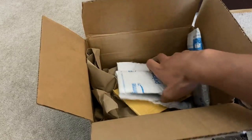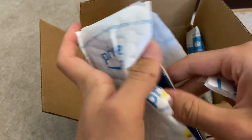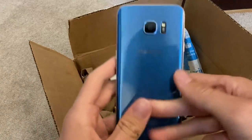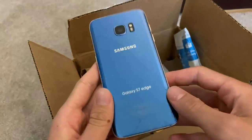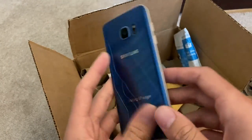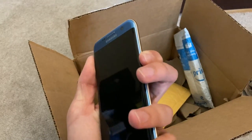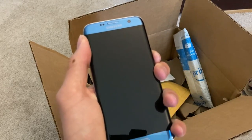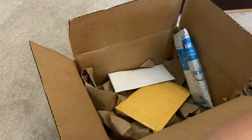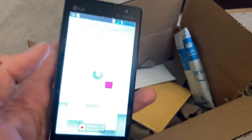Next phone we have here is a S7 Edge — this is actually a really cool color. The screen looks to be in great shape; the back is cracked though but the screen looks to be in good shape. Let's see if we have any power. Nope, no power at all. Put that guy to the side. We also have our LG all set up now.